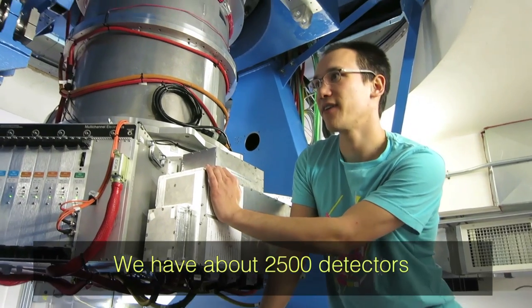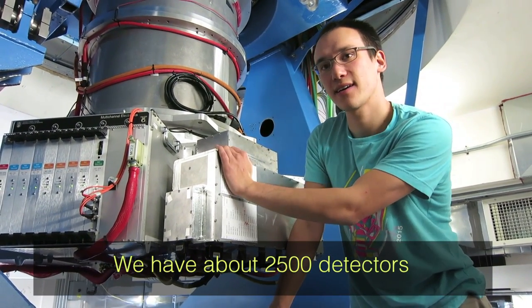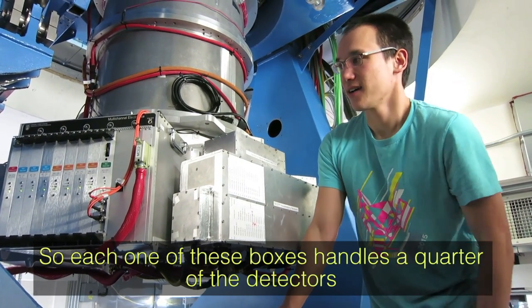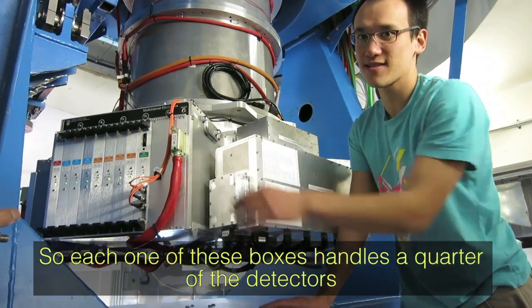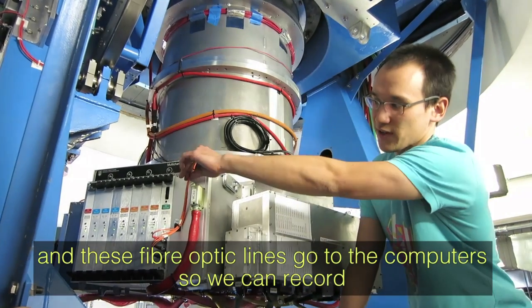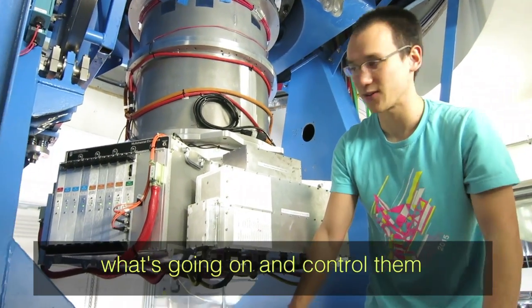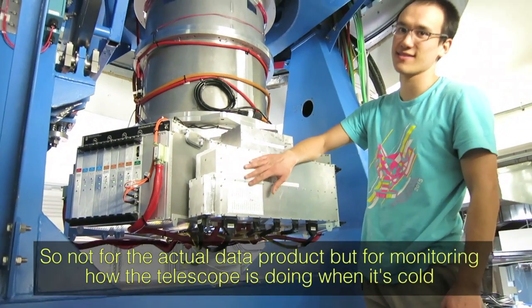We have about 2,500 detectors, so each one needs to be powered and read out. Each of these boxes handles a quarter of the detectors — these are the specific electronics powering and reading out our detectors. We have fiber optic lines going to computers so we can record what's going on and control them.